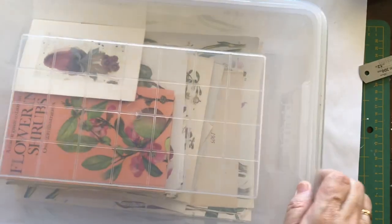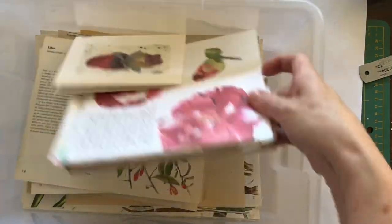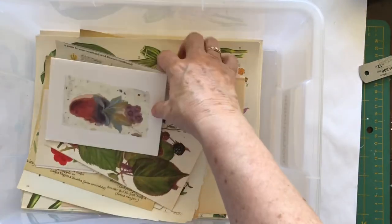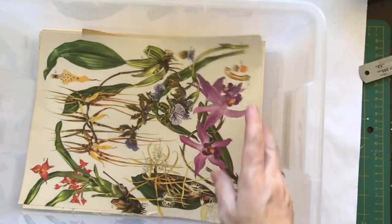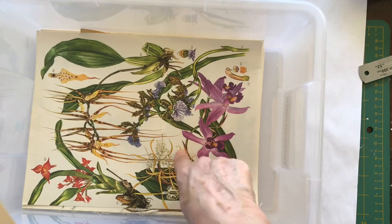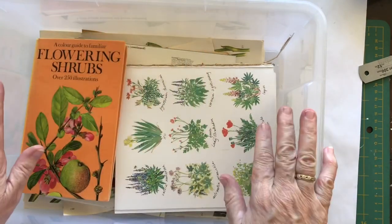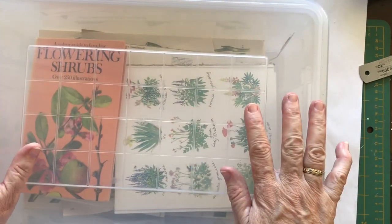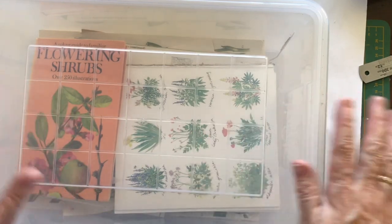I've just got two more to take you through today. This one I've called botanicals — when I pull things out of books, or even the books themselves, anything with flowers and botanicals goes into this tub. The reason I'm not using a square Costco tub is because these larger papers don't fit. Luckily I have these tubs from a cheap shop that I've had for years. I have small and large, and what I like is that two small make the same height as one large when stacked.